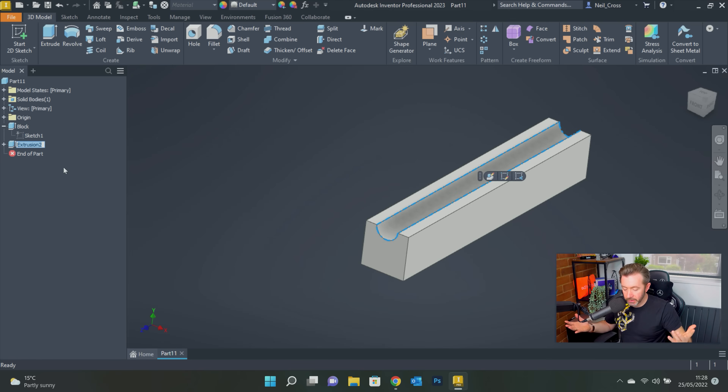Extrusion 2 is now the semicircle cut, so we can rename that to 'cut.' Talking whilst doing it, but arguably the sketch-per-feature approach would have taken less time — because if you did the semicircle with trims, you'd have had to put dimensions on either side to constrain it. That would have taken more time. But now you've got a sketch per feature, which is far more optimal for both you and anybody else coming in to edit this later.